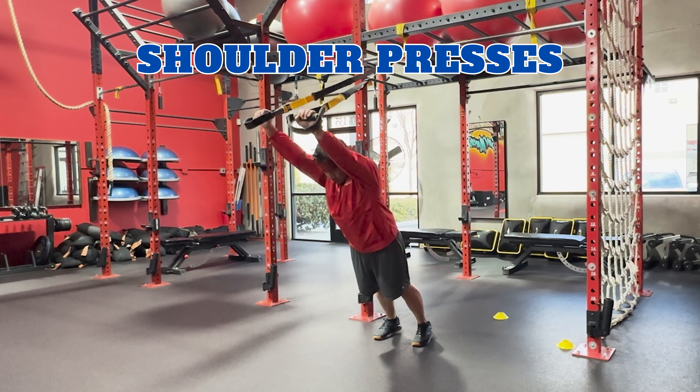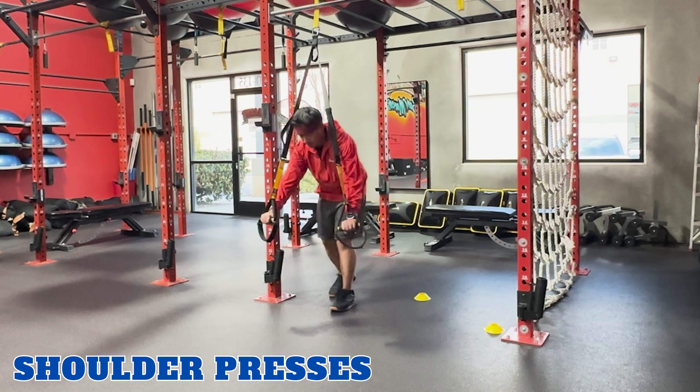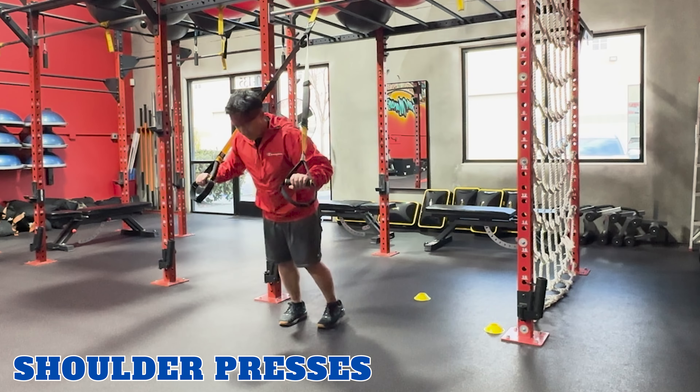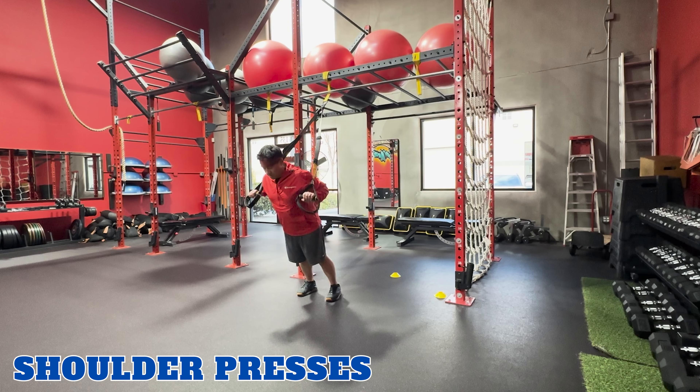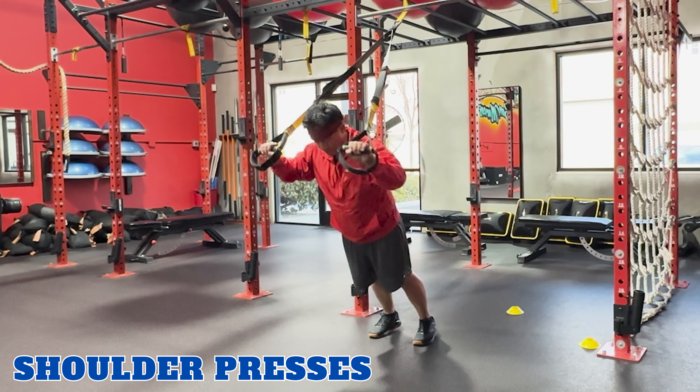Shoulder presses. TRX shoulder presses target your shoulders and triceps. To perform this exercise, face away from the anchor point. Hold onto the handles with an overhand grip, elbows bent, and lean forward slightly. Exhale, press the handles up overhead until your arms are fully extended. Inhale and return to starting position. And repeat.